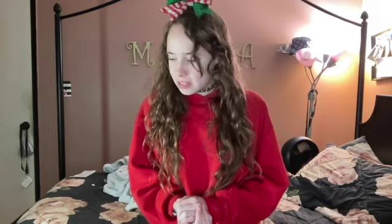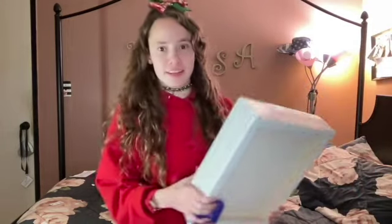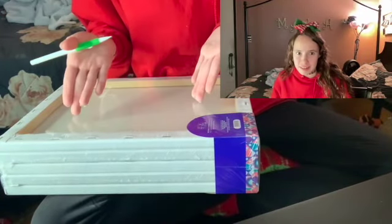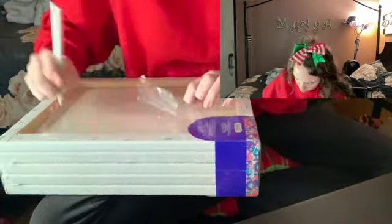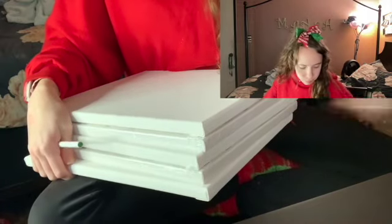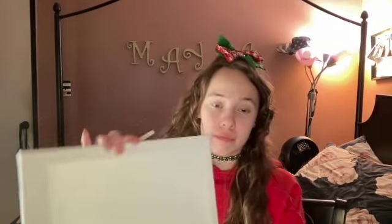I think it's time to get started, so let's unwrap this canvas and get started. It's time to start cutting this open. And since we're doing one painting, we're only gonna be using one canvas.